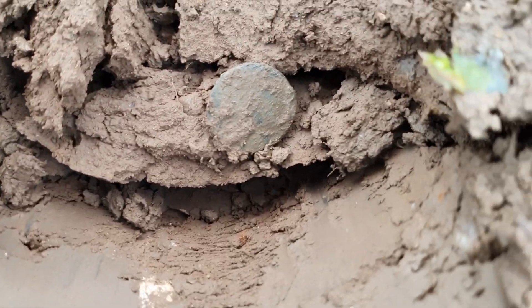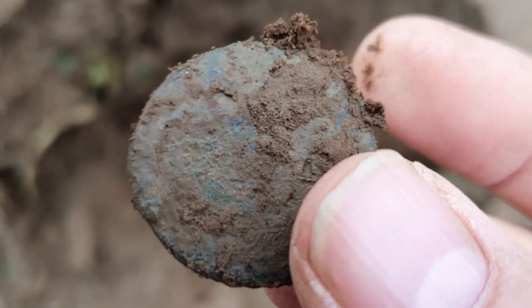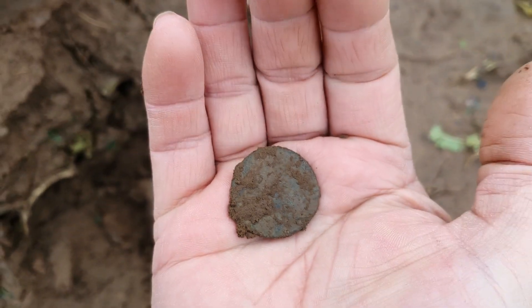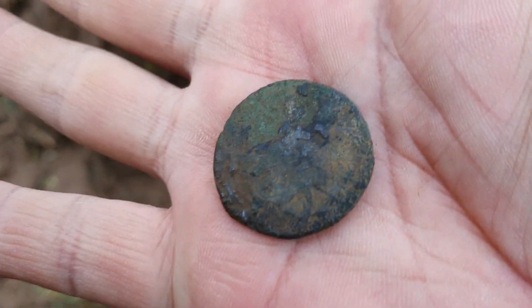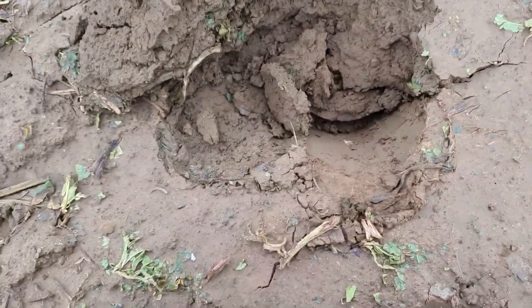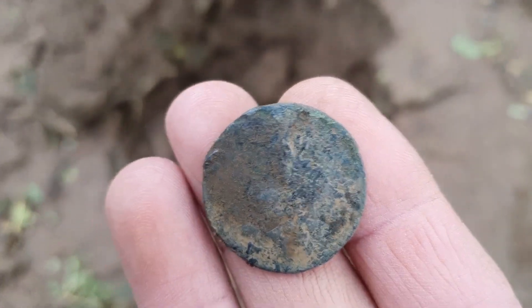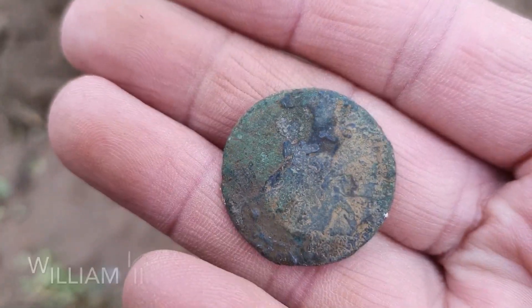Okay, at last onto a first decent target, and as you can see there, onto a coin. Yep, it's not a button. Let's clean this up — there we go, cleaned up. I haven't got a clue who on earth that is. Front side — alright, that needs more cleaning up at home. Probably won't get a clear idea of it out here, but yeah, it's a different one.